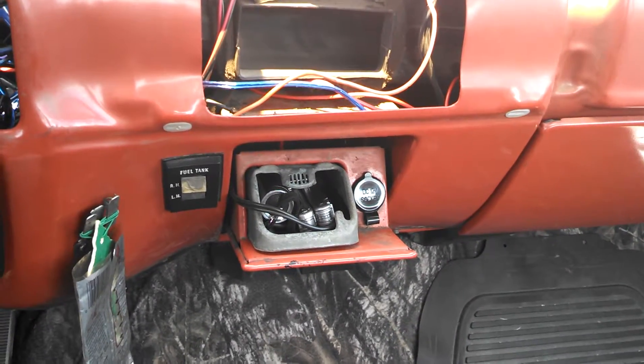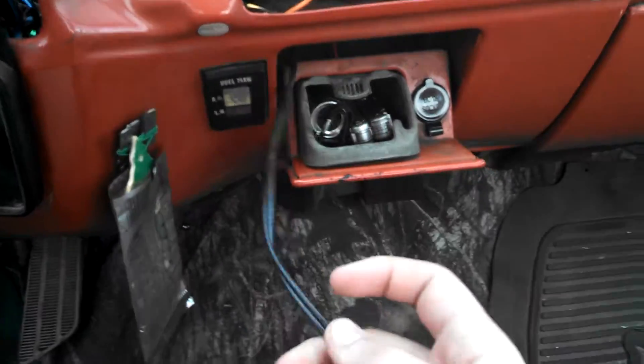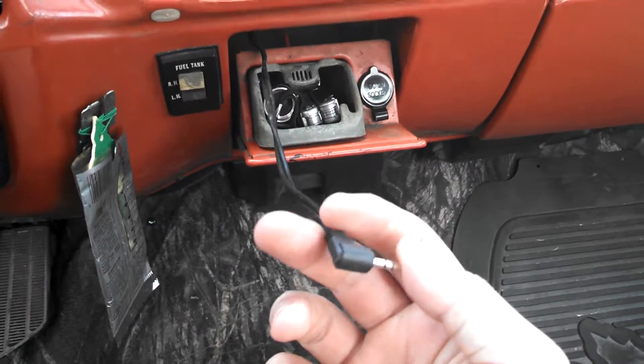I got the DC 12-volt socket just so I can actually plug my phone in or do something like that. I'll give you a little look-see at what I keep in the ashtray since I don't smoke.